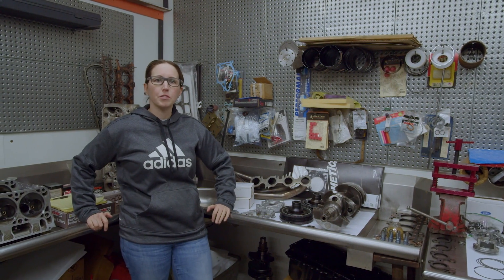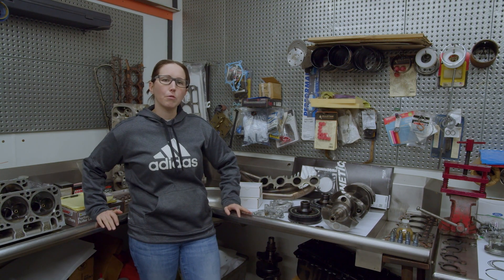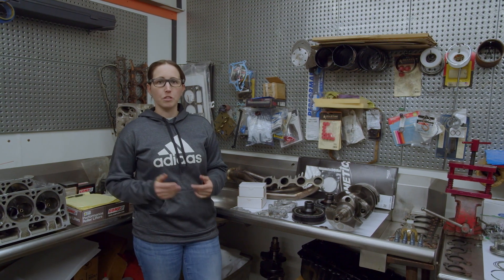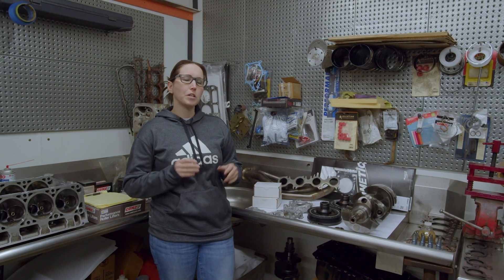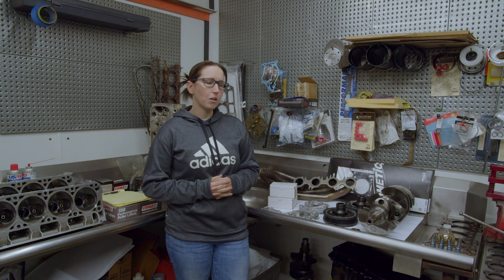Hi, I'm Sam from Vector Motorsports. We're here with Engine Builder Magazine and we're going to put out a video every month about tuning and how it relates to engines and racing. Every month we'll have a different topic. This month I figured I'd start backwards — normally I'd start with something like injectors, but we're going to dive into pulling an engine down after a full season of racing.